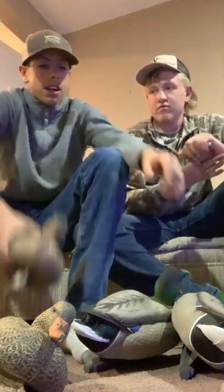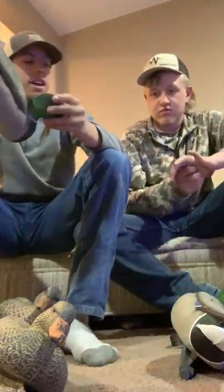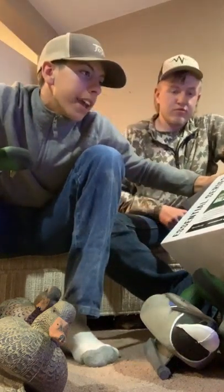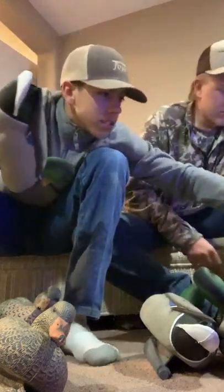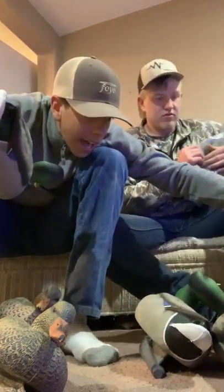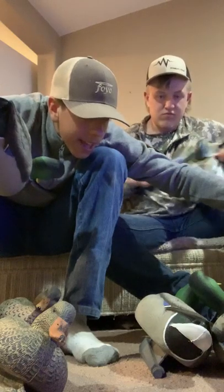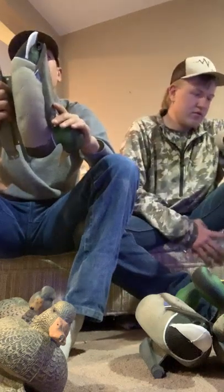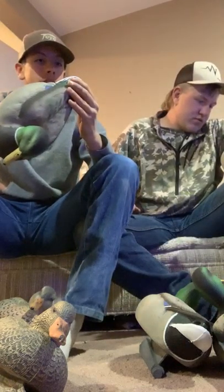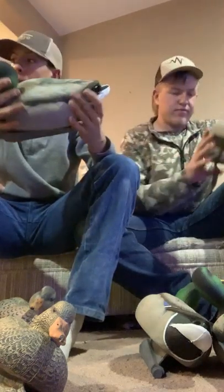The box says we got a high head drake, a swimmer drake, a ruster drake, and an active drake. Then the hens — we got one active hen and one swimmer hen. They look pretty similar but the paint job is really well done, really smooth, really detailed.